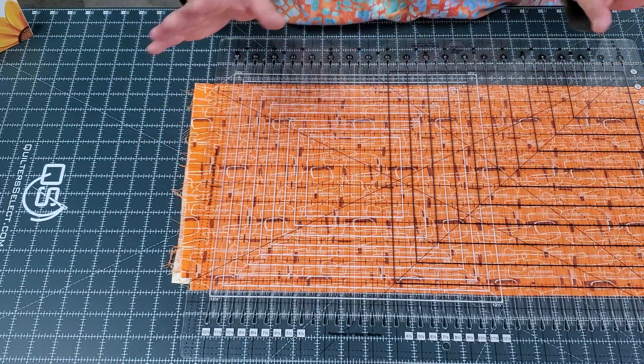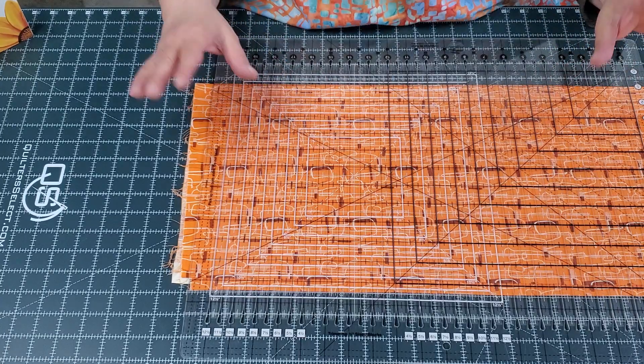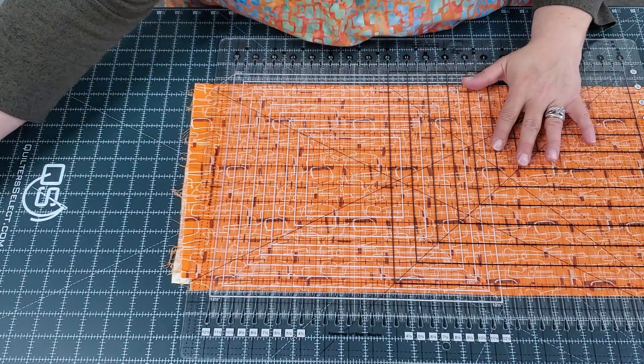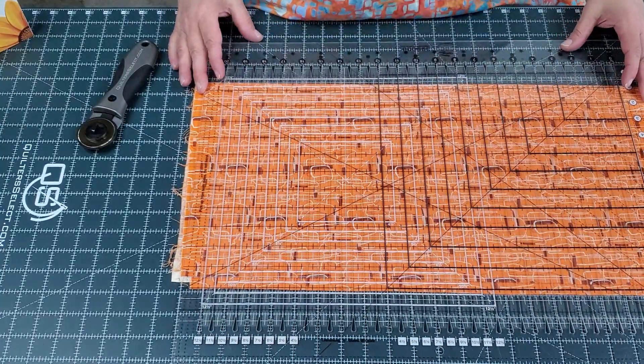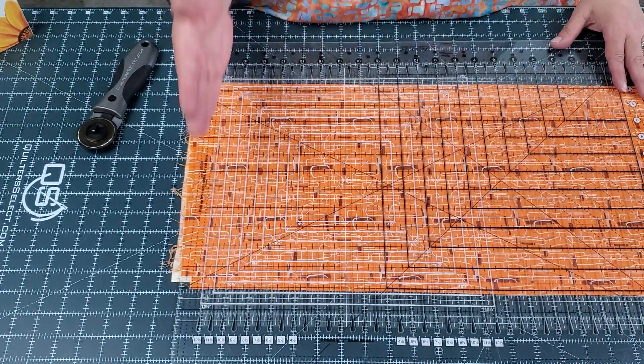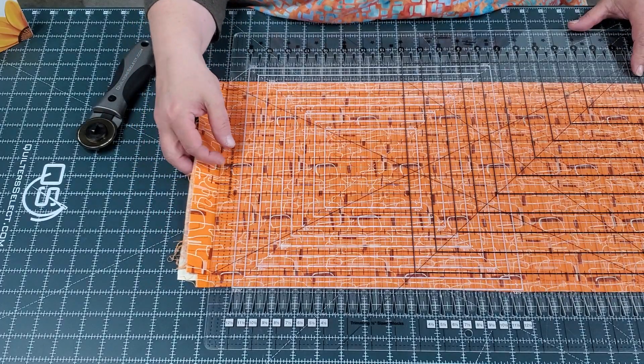I primarily use this just for cutting strips. I know there's other things you can do with it, but I'm not a fancy person — I just like a good tool that makes certain things quick. What I do is I take my Stripology ruler, and I'm going to cut off all of this crazy over here. We've got to straighten up the edge.